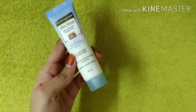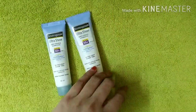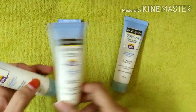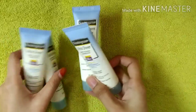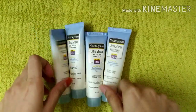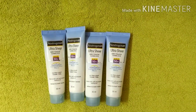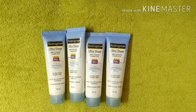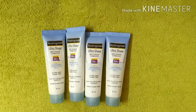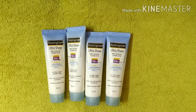There are many tubes here — I am going to show you this one is empty and this is a new bottle. I am going to use it and expect to get good results. Thanks for watching, and now you know how SPF works.